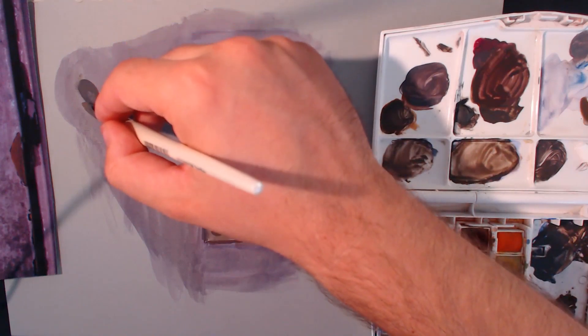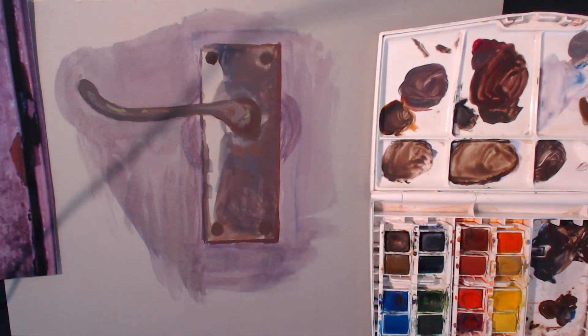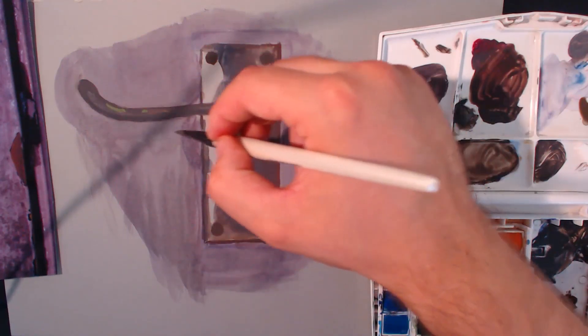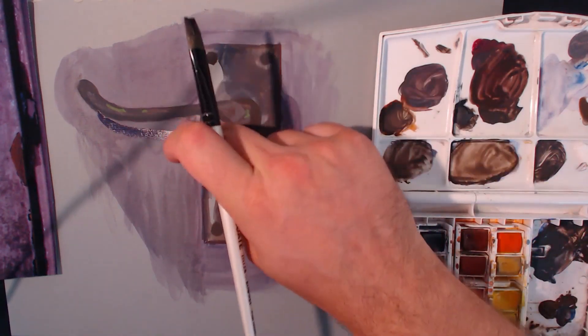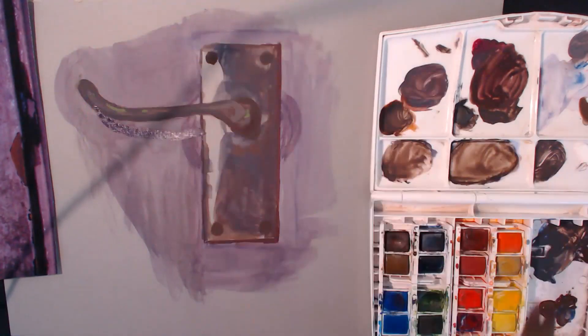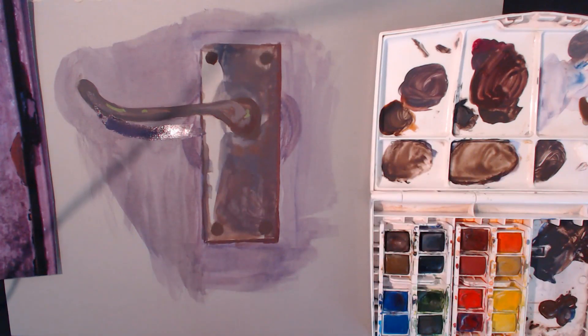There's a shadow for the door handle I need to put in. It goes under there - it's a purpley browny color that will do nicely. Imagine the handle is here and it's got this shadow like that. Just dab it to soften it. I'm going to get a bit of water and do one wash over it just to soften it. Yeah, I quite like that.